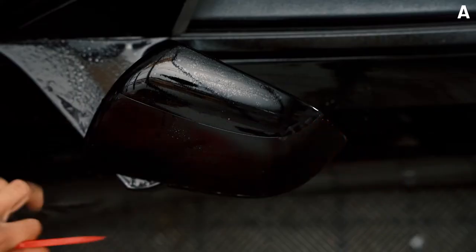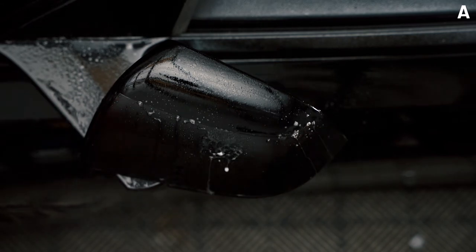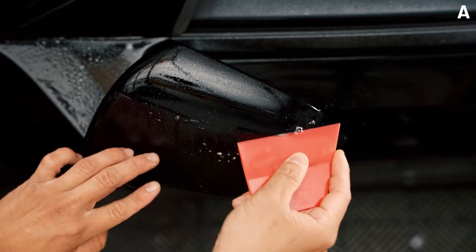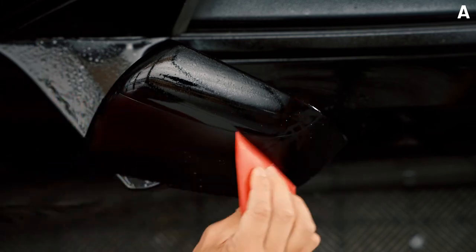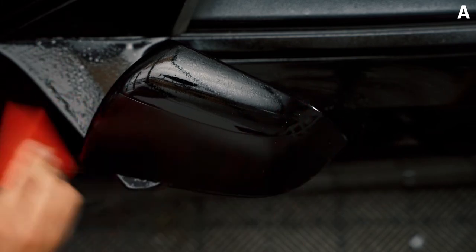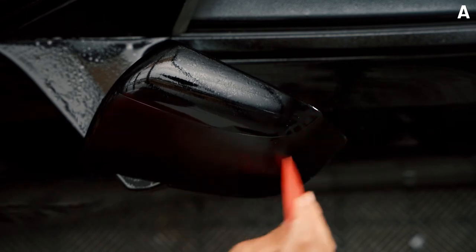Don't forget to spray tack solution on the top edge as well, and go ahead and squeegee upwards to get the tack solution and anchor all the remaining edges. What we're doing here is making sure that all edges are completely anchored so that you're setting it up for piece B.